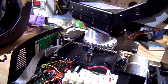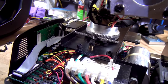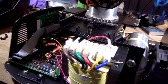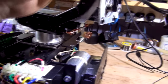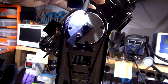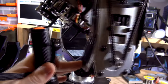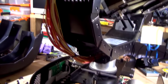It doesn't have any limiters. There's a pointless-looking thing here — once it hits the limit it just goes and hits that. There's no switch or anything, so it just stalls when it goes to the end. That's how it knows — no counters, no limit switches, nothing. On the drive side it's the same stall mechanism: when it reaches the end of travel it just stalls against that piece.